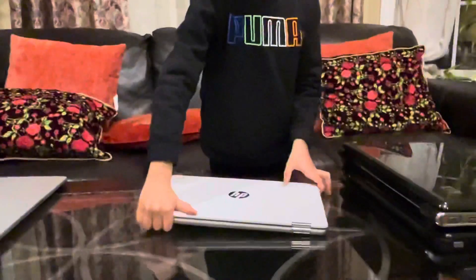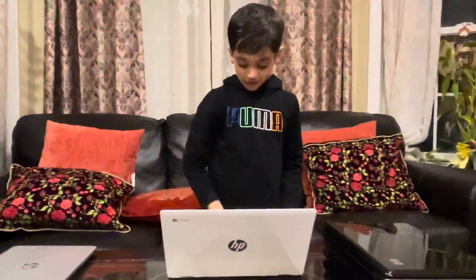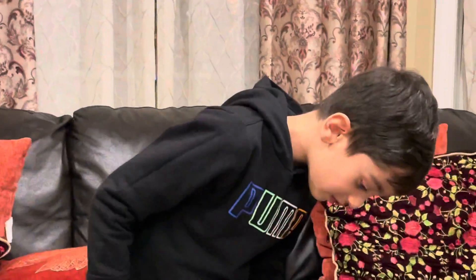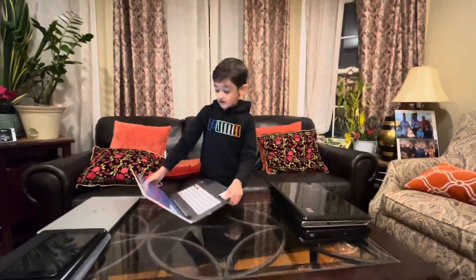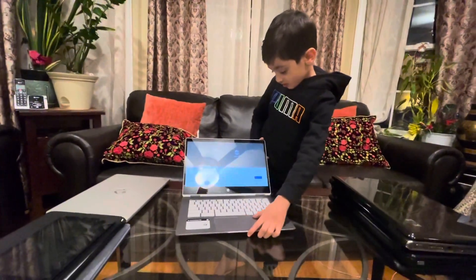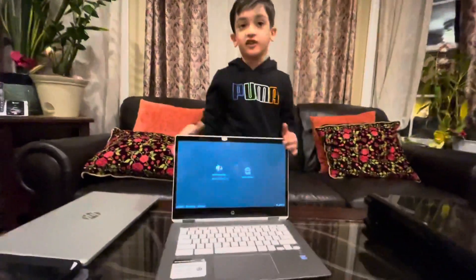So, this is my HP Chromebook 360. Let me show you. Oh man, it's not turned on. So, this is the screen. Don't forget, this is the HP Chromebook 360.